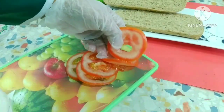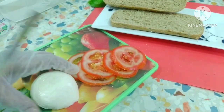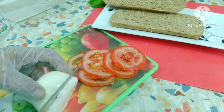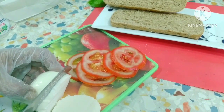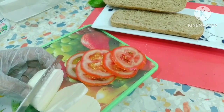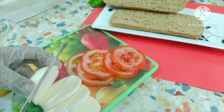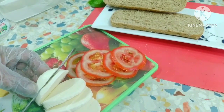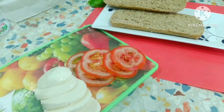If you are making food, you can use the food to help you. This is the cheese. This is a simple way to make a sandwich.